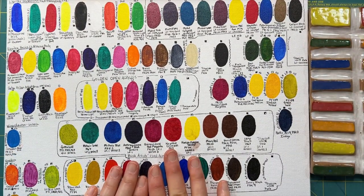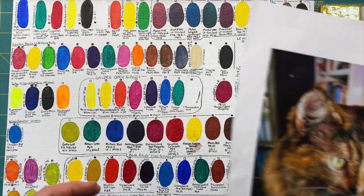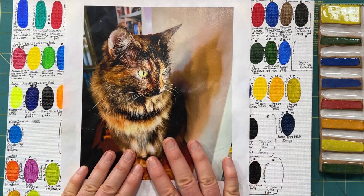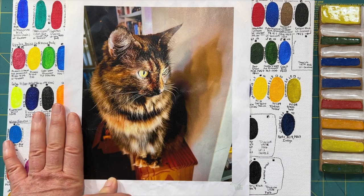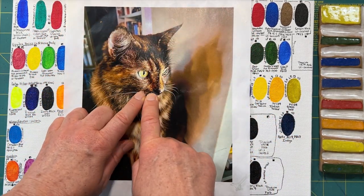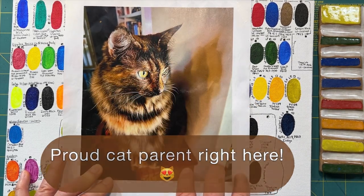In my last video I promised to share how I use this acrylic swatch chart to make my paintings. I'm currently an art student and my professor recently assigned us a portrait — with an expansive view on what qualified, so we were allowed to paint our pets. My son had captured this gorgeous photo of my beautiful tortoiseshell Mary, and I absolutely loved it. I love the hyper focus on her intensity — it was about kibble time, that's where her intensity comes from.